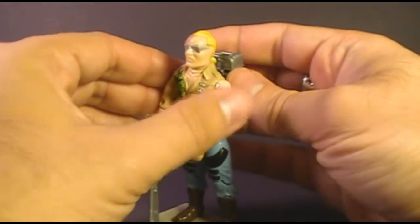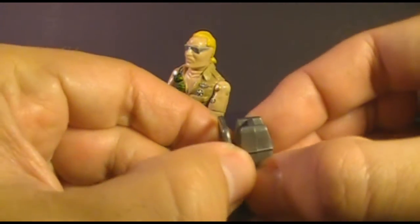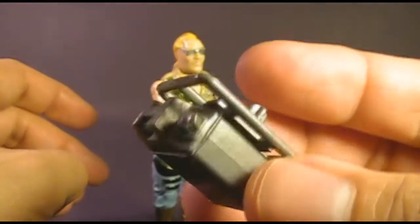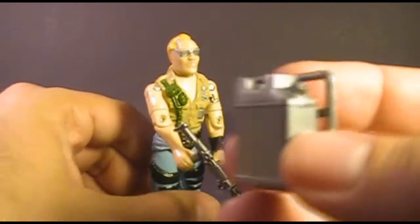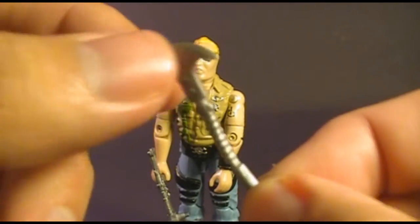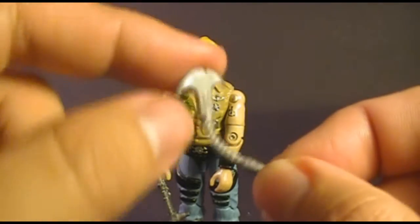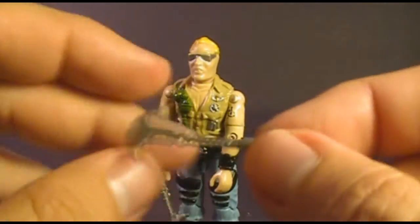Let's take a look at Buzzer's accessories, starting with his backpack, which was actually two parts. Mainly it's a gas can that fits on a rack via a peg through the hole in the back — and the gas can is hollow. I'm not a big fan of this backpack. Buzzer didn't come with a motorcycle, so he wouldn't have had one to fuel up. They may have intended it as fuel for his chainsaw, but the chainsaw doesn't appear to have any place to put fuel in, so it just doesn't really work. I think it's kind of useless.